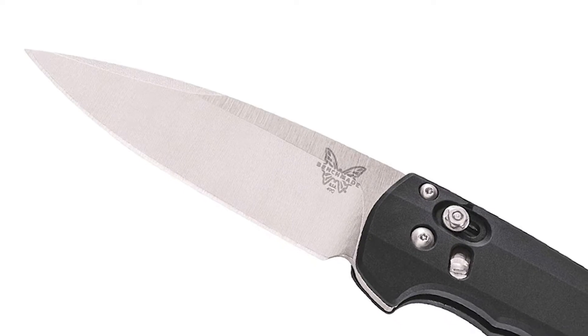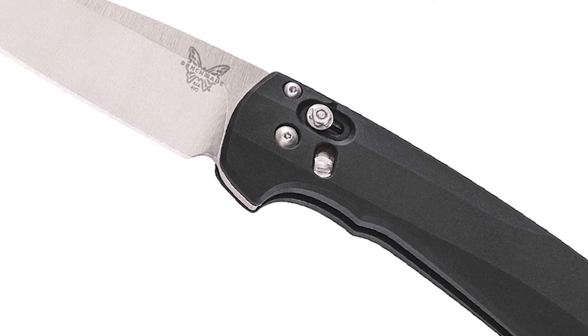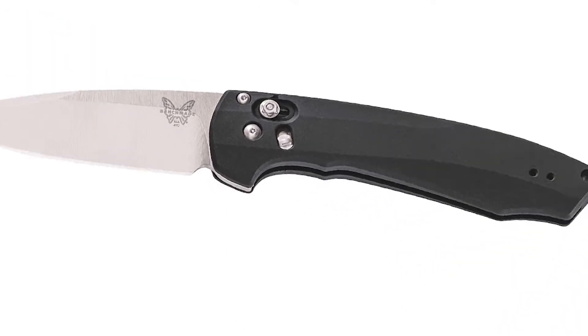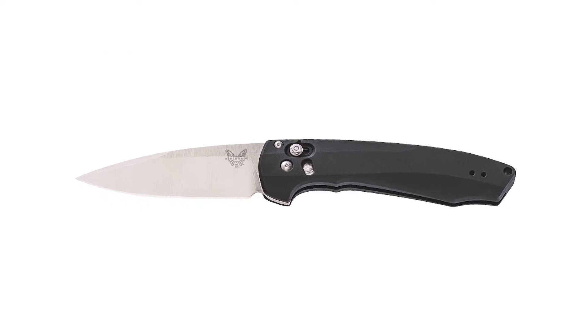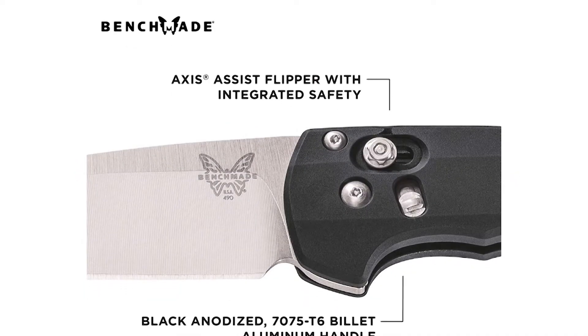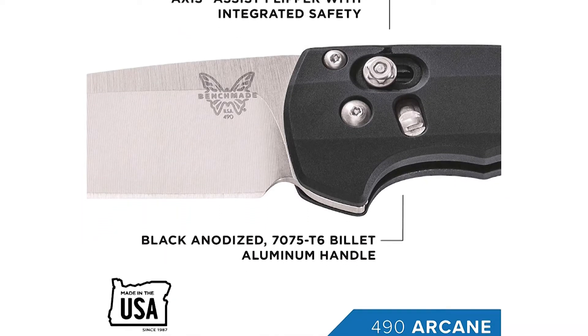The Benchmade Arcane Knife features a 3.25-inch drop point blade made of CPM-S90V stainless steel, .090 inch thick, with a Rockwell hardness of 59 to 61. The blade has a top swedge, a flipper, and axis assist for ambidextrous lock.